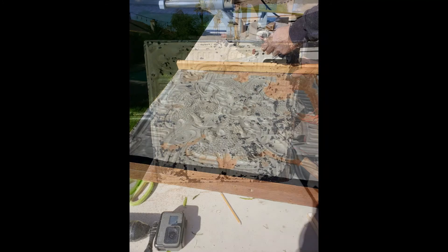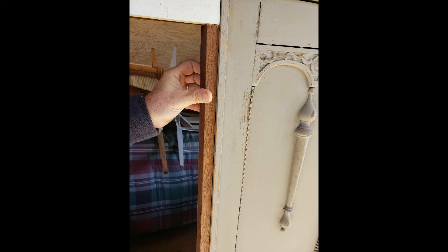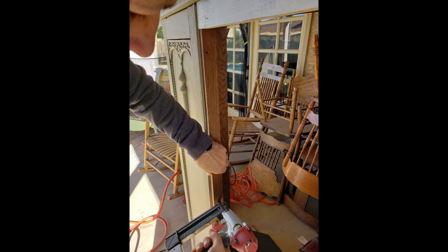I was so excited about this, but we needed to figure out how to attach it. So Brian got some pieces of wood that were from the other part of the armoire that we cut off. So he stapled on these pieces of wood on the edge so he'd have something to attach the tin to.